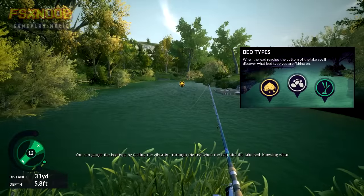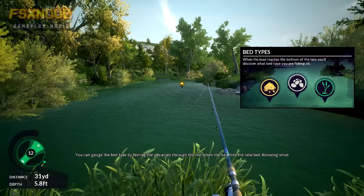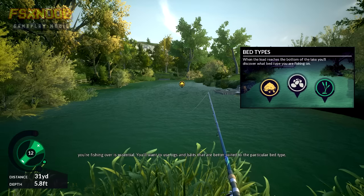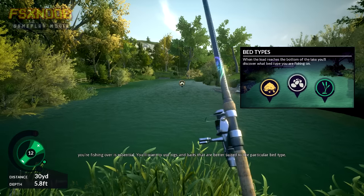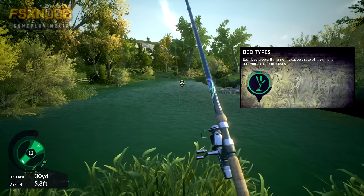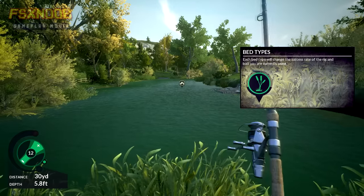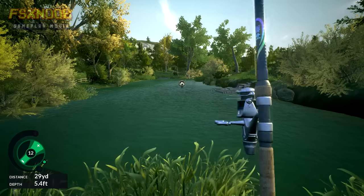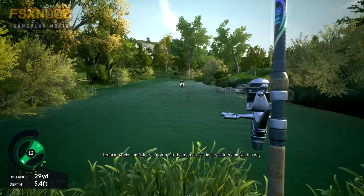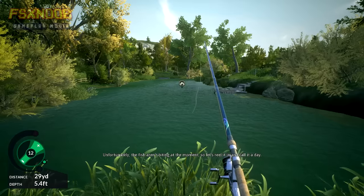You can gauge the bed type by feeling the vibration through the rod when the bait hits the lake bed. Knowing what you're fishing over is essential. You'll want to use rigs and baits that are better suited to the particular bed type. Unfortunately, the fish aren't biting at the moment, so let's reel it in and call it a day.